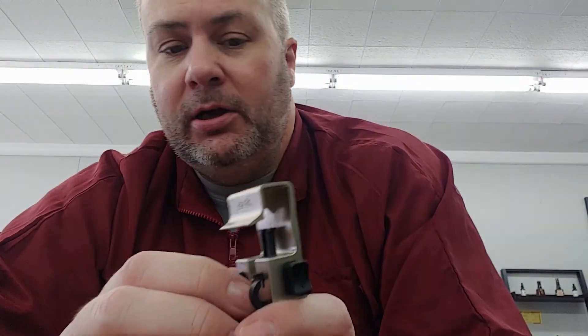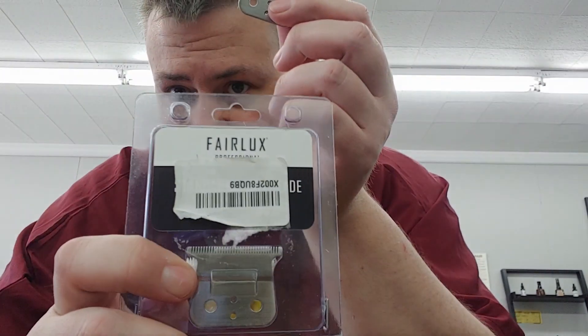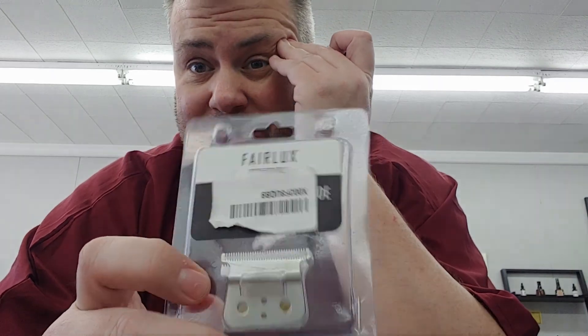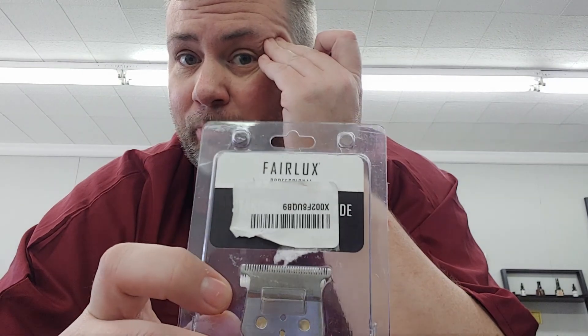This is the Andis blade setter made for the T-Outliner blades. Here's a T-Outliner blade right here, and this is not a name brand T-Outliner blade — this is a Fairlux. I haven't gotten a lot of use out of this. So far I'm not really thrilled with them, but they're like probably 25 cents on the price. I got two of them for like $10 shipped, whereas one Andis GTX blade is like $18, $19. So quite a bit of difference.